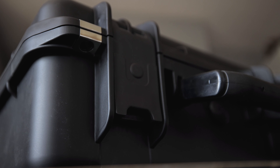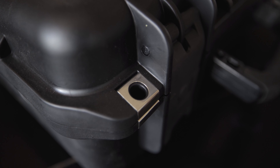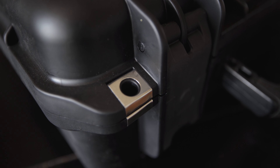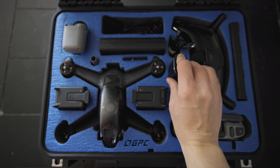The overall build of this case is just really rock solid — I feel like I could throw it off the roof and everything inside would be 100% okay. Another nice thing: let's say you're on a job site and you don't know everybody. They've added a little lock so you can lock the case for a layer of protection, so someone can't just swipe your drone.